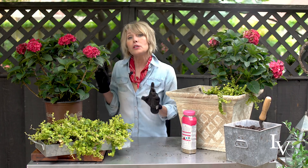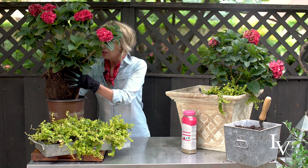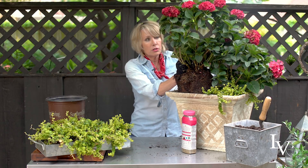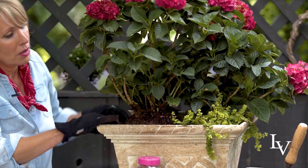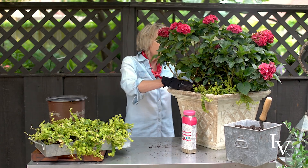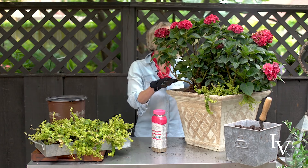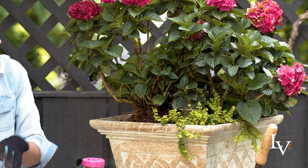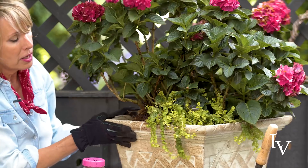I've already done some preparatory work on these plants — I've roughed up the root ball and loosened all of the roots so they won't grow in a circle and can penetrate the good soil. I'm positioning them in place, and I like the fact that one sits slightly taller than the other — that gives it a dimensionality I like. I already have good potting mix in here and I have some extra to tuck in between the gaps so there are no voids where soil is missing and it would dry out.